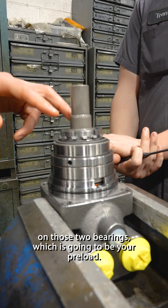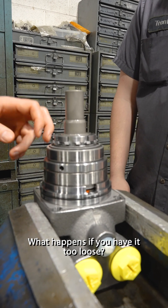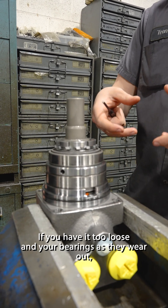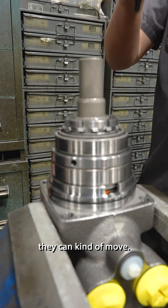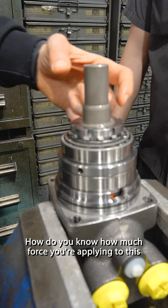Your locking nut is what's going to put that crush down on those two bearings, which is going to be your preload. What happens if you have it too loose? If you have it too loose, your bearings as they wear out they can kind of move. So just longevity problems? Yeah.